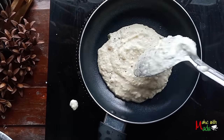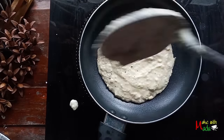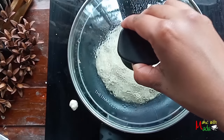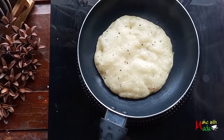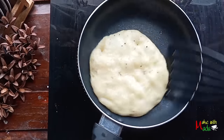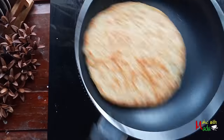When it comes to it, we will put a dish to it. After this, we will put it. This dish will be placed.